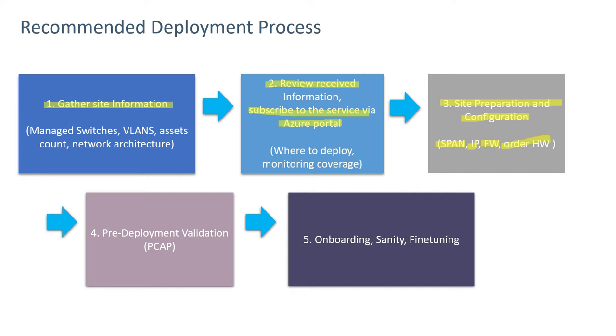Step four is pre-deployment validation, where we collect a PCAP using Wireshark or a similar tool, look at the data, and verify that the correct and expected information is being captured from the switch span port. Step five is onboarding, sanity and fine tuning, and then production.